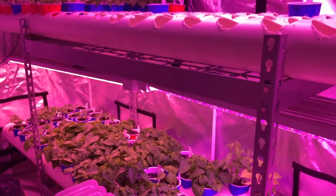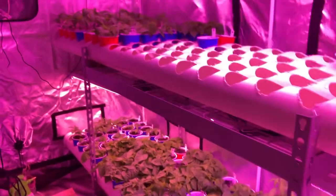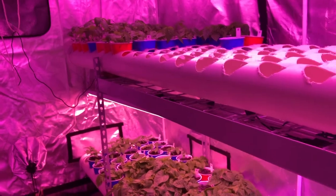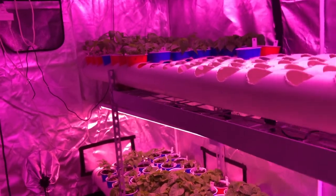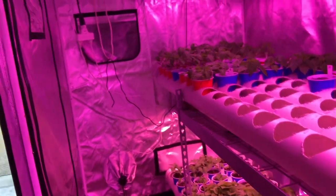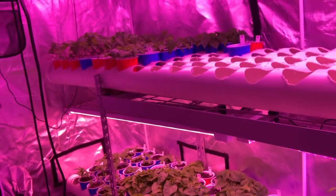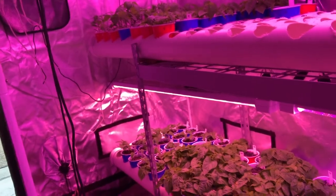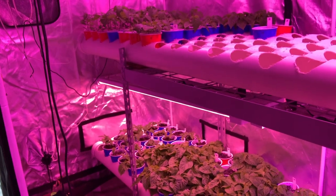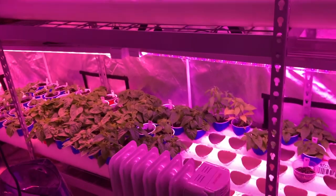This is actually only half of the peppers that we started this year — I've already moved out half of these to the greenhouse. I have about 500 peppers total and this is the second half. There's my temperature gauge beeping because I have the door open right now and it's probably in the 60s today, and we keep it nice and toasty in here for the seedlings.